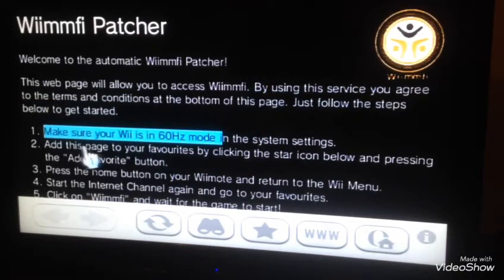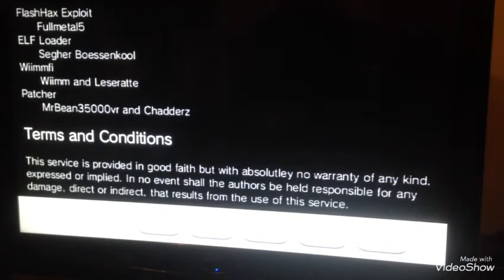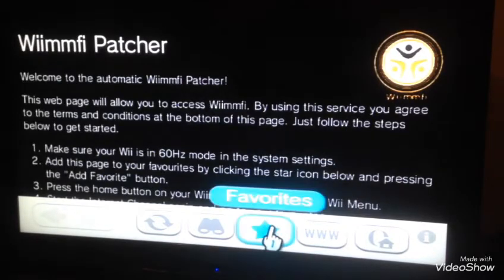Now these are a few things it suggests: make sure your Wii is in 60Hz mode — that's a very important thing. Just read the terms and conditions. Shout out to Mr. Bean, 35,000 VR, shout out to him.